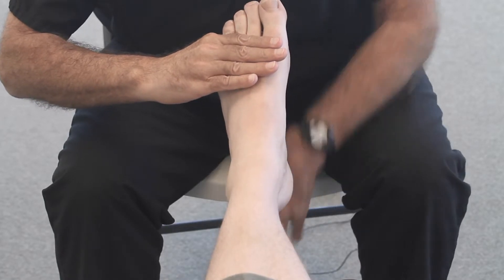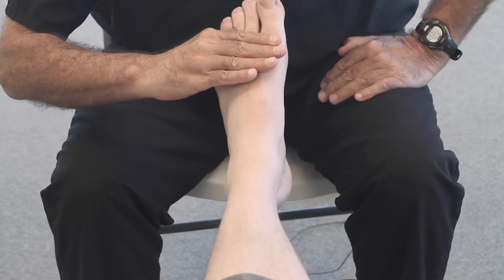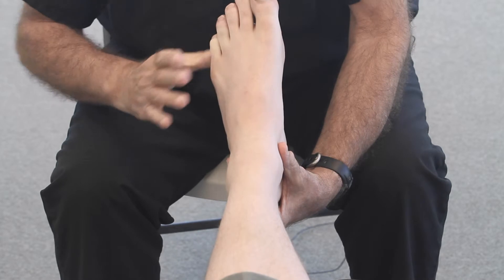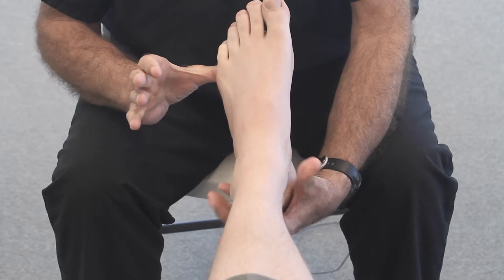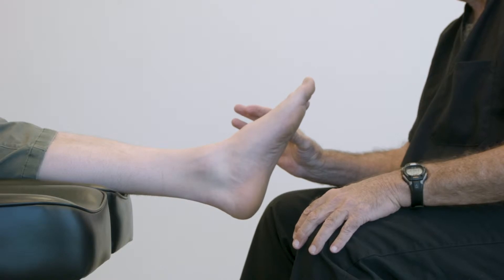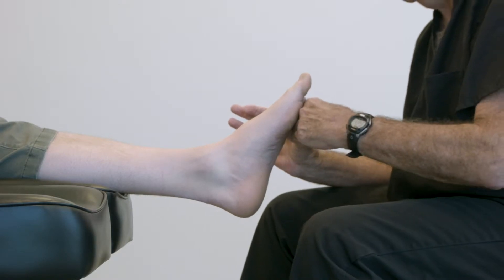We can lock the mid-tarsal joint by gripping the fourth and fifth toes and just lifting the foot. Or it is acceptable to push up against metatarsals four and five, keeping the foot at subtalar neutral, and loading the foot.